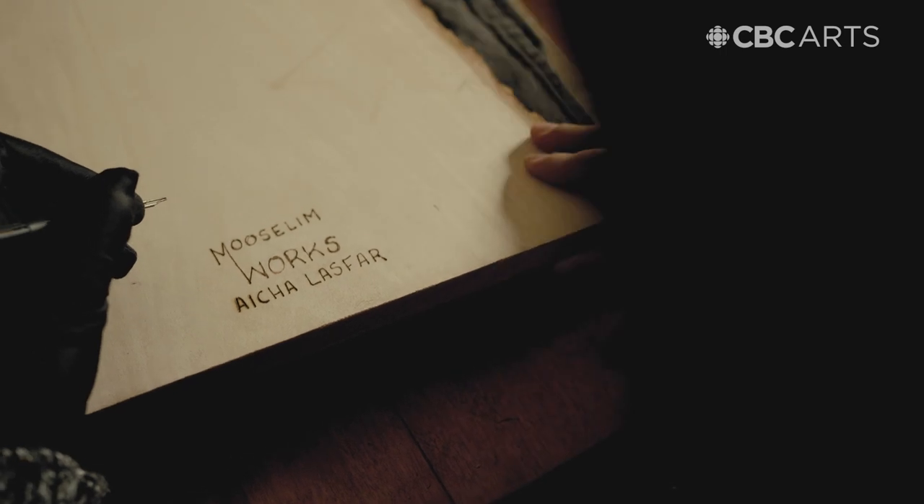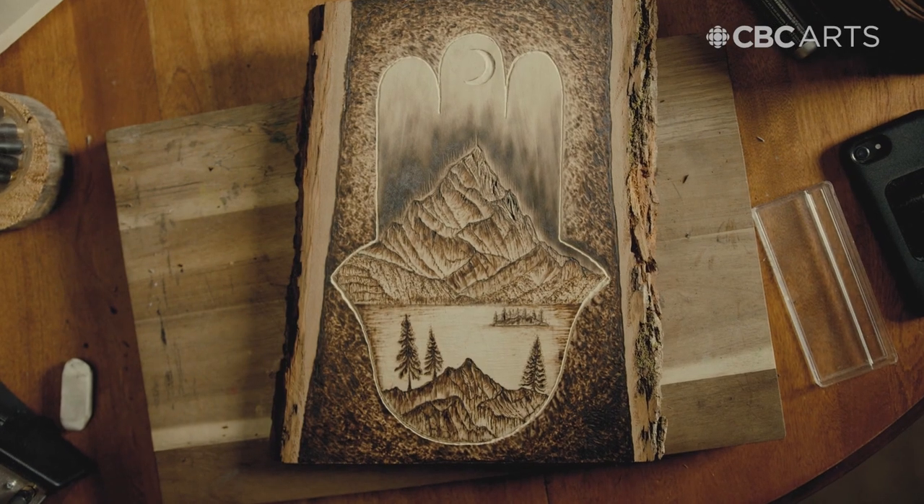And that's how you make a piece of pyrography. Please visit us.